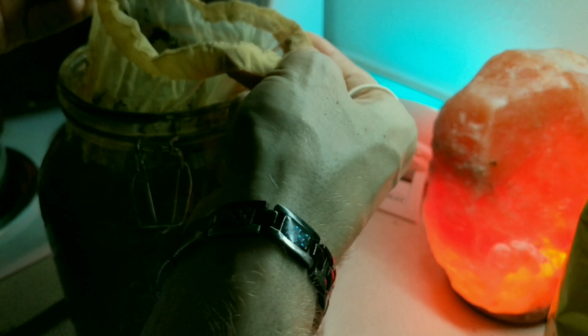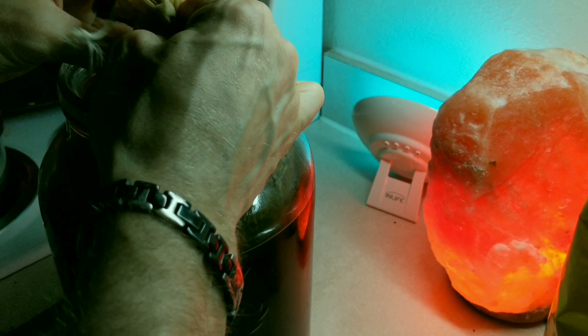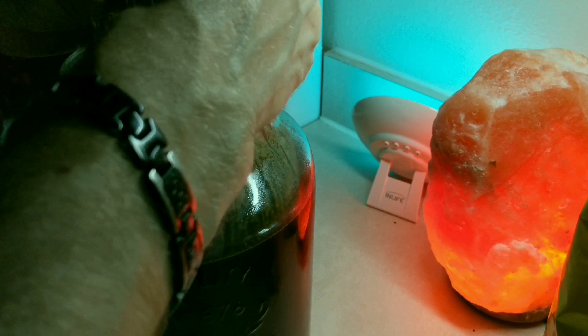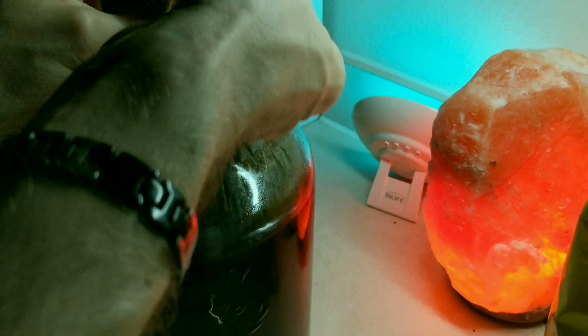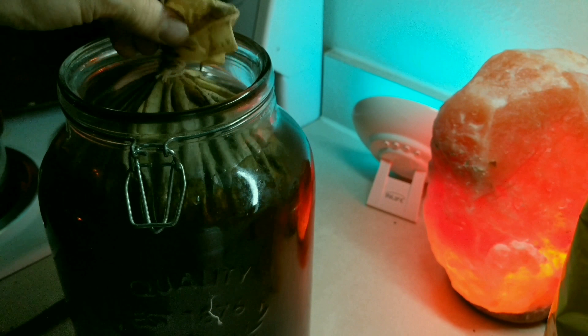My nut milk bag doesn't have its own little lasso thing, so this is actually a rotisserie string that I'm going to use to keep it closed — it's food grade, by the way. All right, so that's on there pretty tight.